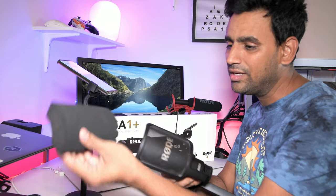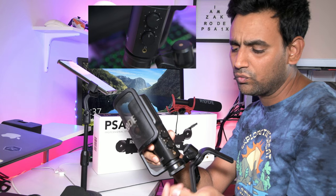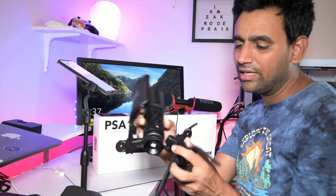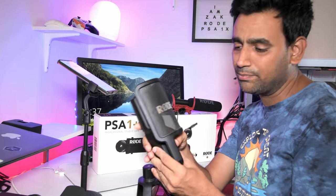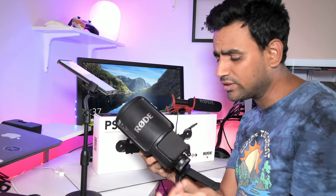I've been using this for the past seven years. It comes with a pop filter and has controls to reduce microphone volume and monitor computer audio. It also has a headphone jack. It's very versatile — you can put it on a studio arm. It's been a great buddy with no issues whatsoever, and you don't need any drivers or software — just plug and play.